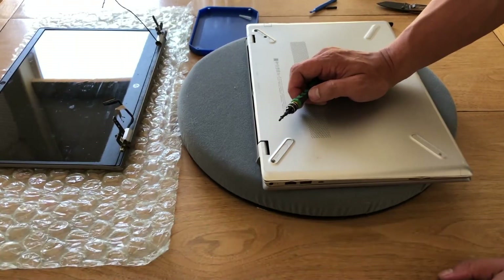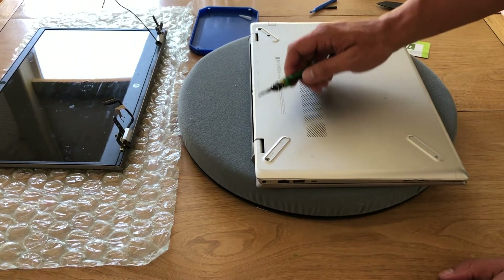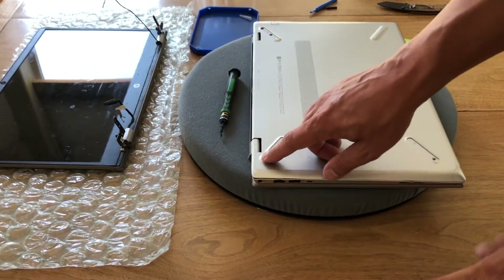Those screw holes do matter. It looks like it was only missing one screw. I'm going to take all these off and put the right ones back in — you can't put it in that corner. Thanks for watching.